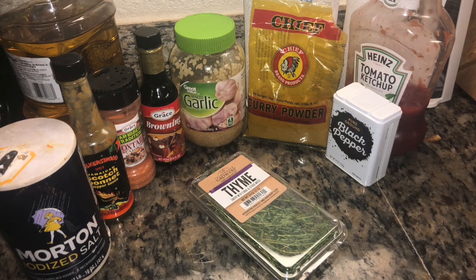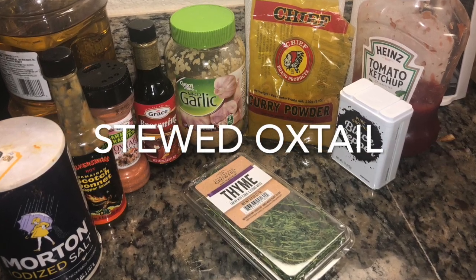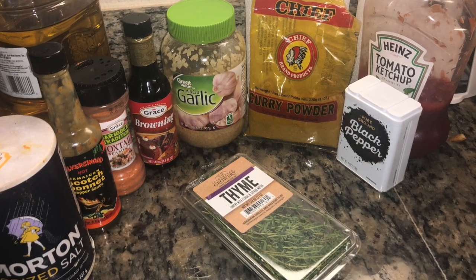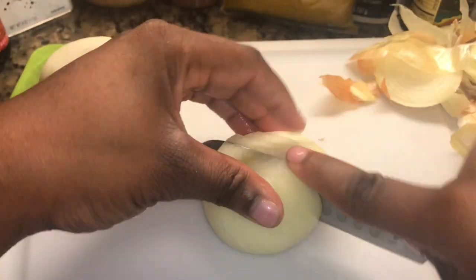Hey guys, welcome to another video. Today we're gonna be making stewed oxtail. It's a favorite in my family. Funny enough, the same day I made this oxtail, my grandma in New York made the same exact dinner — we're all just mentally connected.